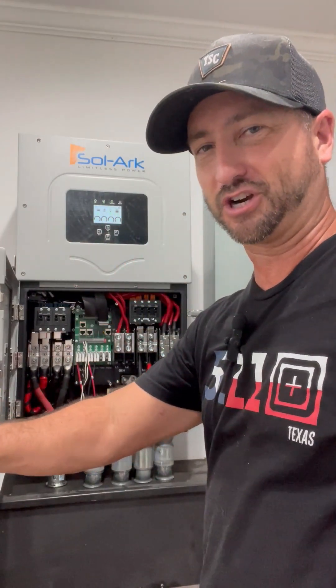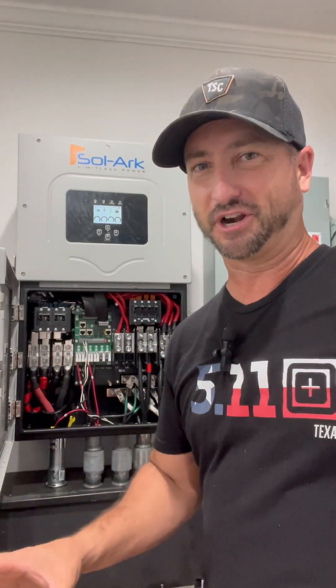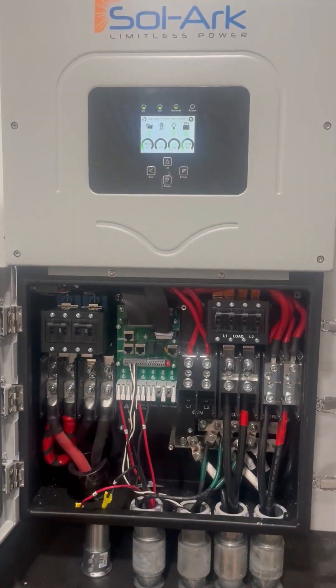I can also hook a generator up to this thing in this little port right here. It'll fire up the generator automatically and charge my batteries when in off-grid mode.